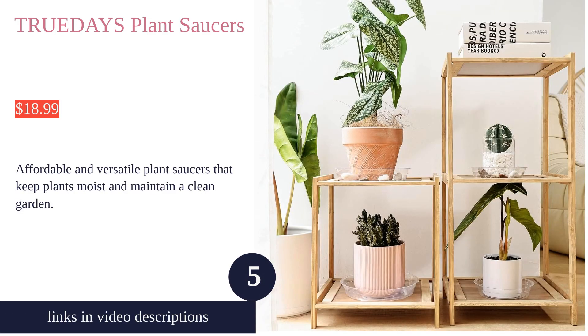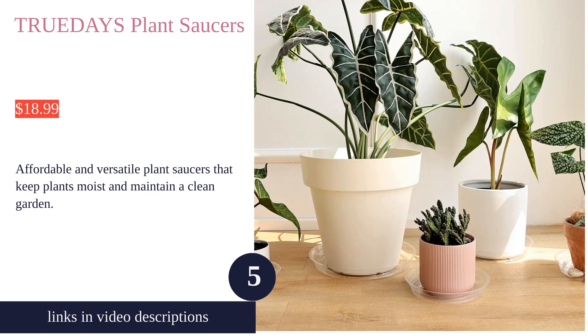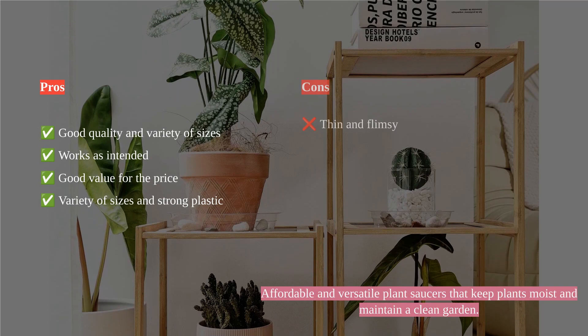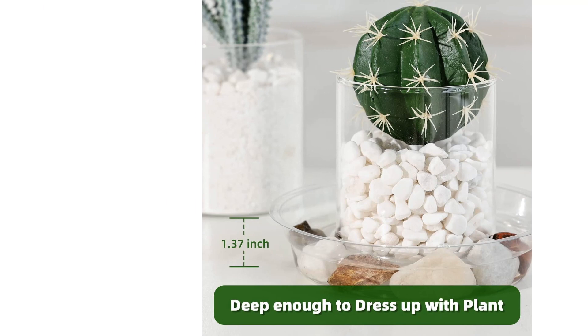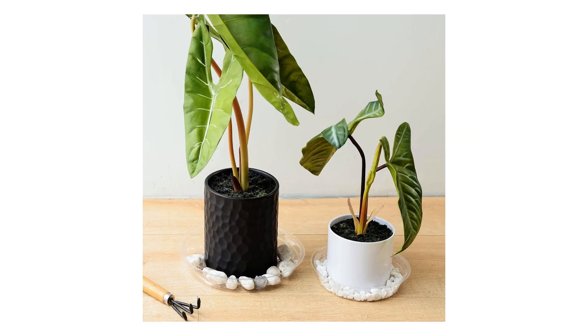TrueDays Plant Saucers are a versatile and essential addition to any indoor or outdoor garden. The saucers come in a range of sizes, providing good quality and variety, catering to different pots and plants. Customers note that the saucers work as intended, effectively preventing water spillage and maintaining cleanliness.